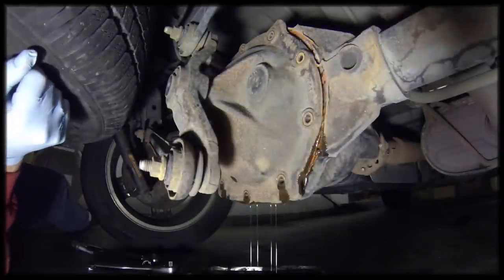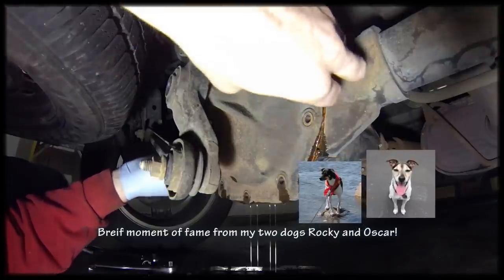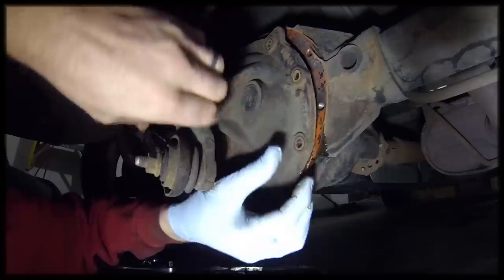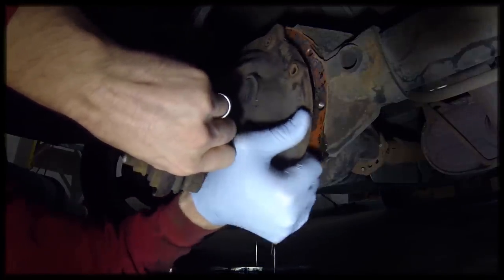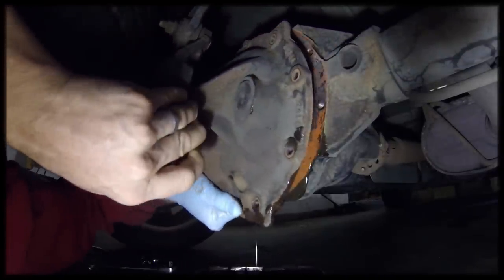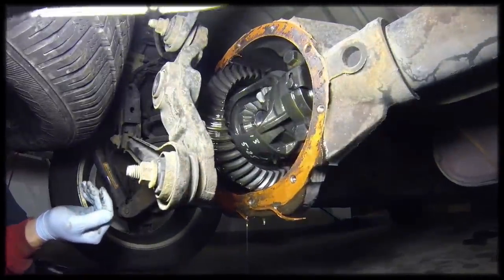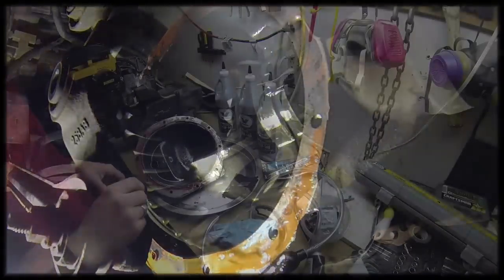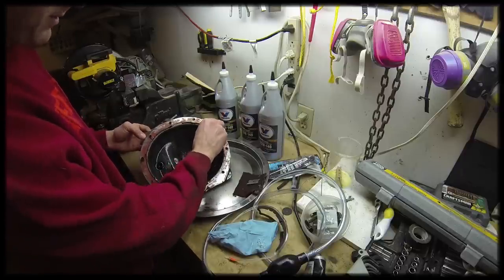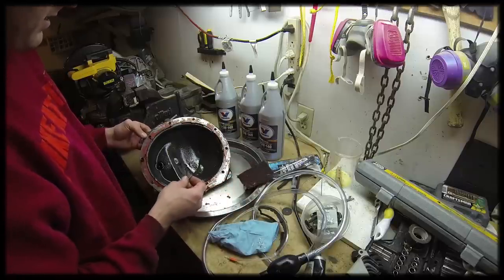We'll let that drain for a little bit and then come back and take the case the rest of the way off. It's been draining for a little bit. I'm going to take this case cover off, and we'll clean up the gasket surfaces and start reassembling it. We need to scrape all the orange silicone gasket material off. To do that I'm going to use a razor blade and then get the rest off with some type of scratchy pad.